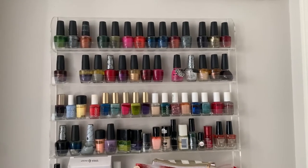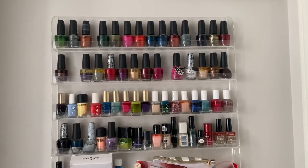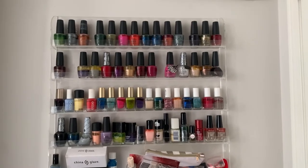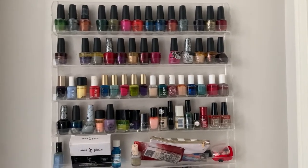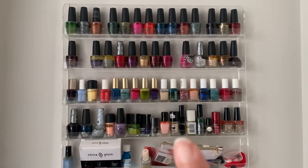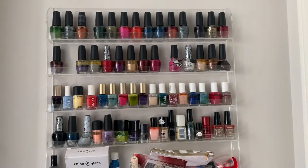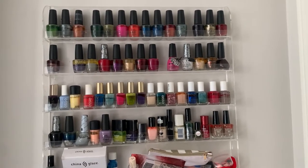Hey everyone, welcome back, or to my channel if this is your first time watching. My name is Ashley, and in today's video I am going to be doing a nail polish project pan. What you're currently looking at is my nail polish collection. I had done a previous nail polish project pan about a year ago and I failed absolutely miserably — you can probably tell because a lot of the polishes on this shelf are pretty much the same ones. The good news is I haven't purchased any new polishes; the bad news is I've hardly gotten rid of any. That's why I decided to start a new project pan, but I'm going to be doing it a little bit differently this time around.